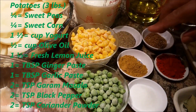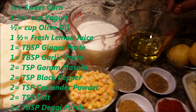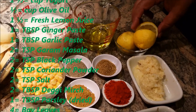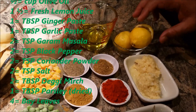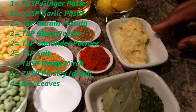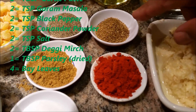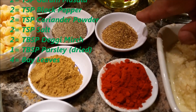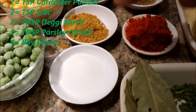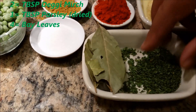For the marinade, I'm going to use one and a half cups of yogurt, half a cup of oil, and two fresh lemons for their juice. I already have one tablespoon each of ginger and garlic, well-ground. My spices will be two teaspoons of garam masala, black pepper powder, and salt. For degi mirch, I will use two tablespoons, and one tablespoon of parsley.